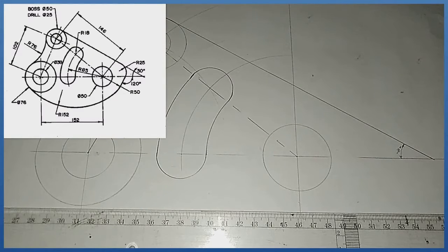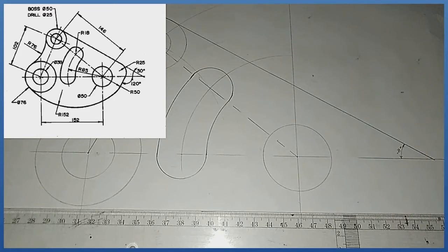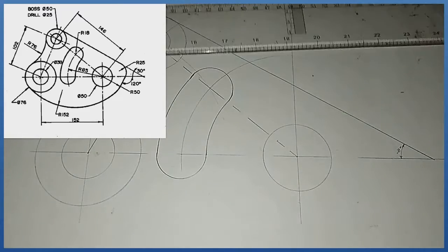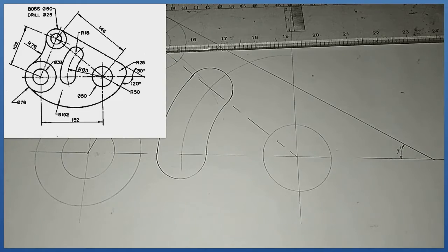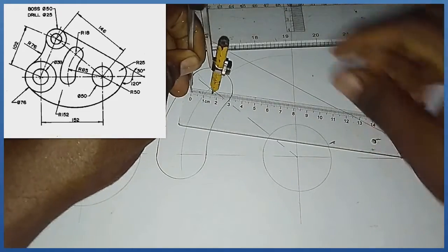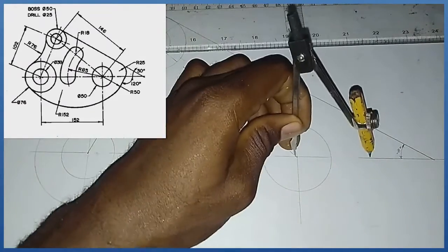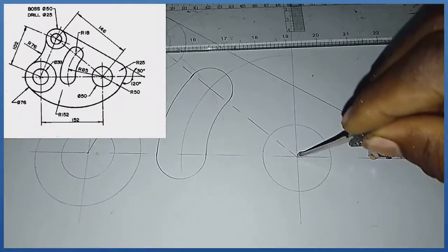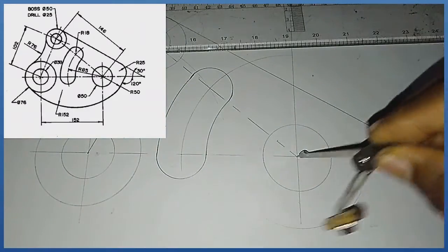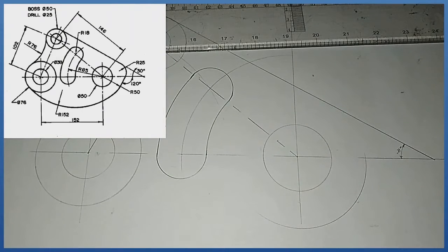From the center of this circle towards this area we have an arc of radius 50. I pick my compass and ruler and measure radius 50. From this midpoint I produce this arc in this manner.